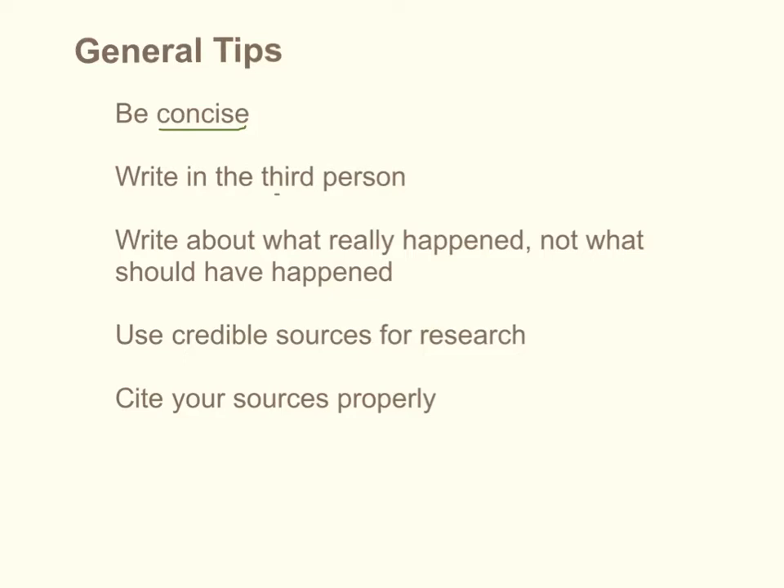In formal reports, you write in the third person, which can feel kind of peculiar, but we don't want to hear about what you think using first-person words of I or me. Use the researcher or the investigator — use the third person, talk about yourself as if you're somebody else. You want to write about what really happened, not what you hoped to have happened or what should have happened given the background information. Science can be messy. Things don't always work out. We have error happening. Tell it like it is in this paper.